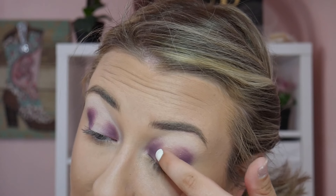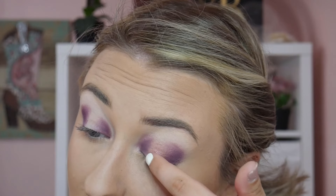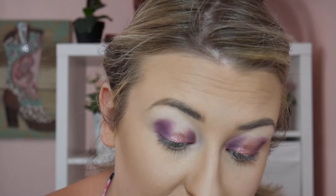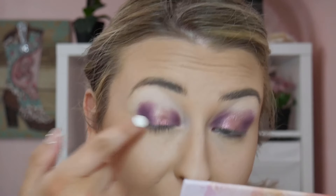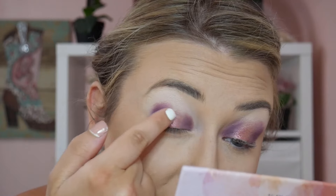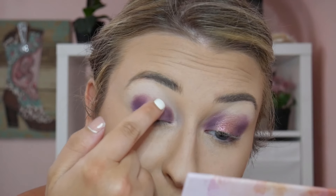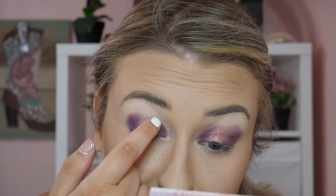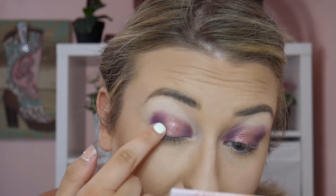Helpful hint: if you're working with a shimmer shade, shimmer shades typically get picked up better on your fingertip. A dry brush will not pick up nearly as much pigment as your finger will. So if you're not getting enough pigment payoff, try your fingertip, or wet your brush with something like MAC Fix+.